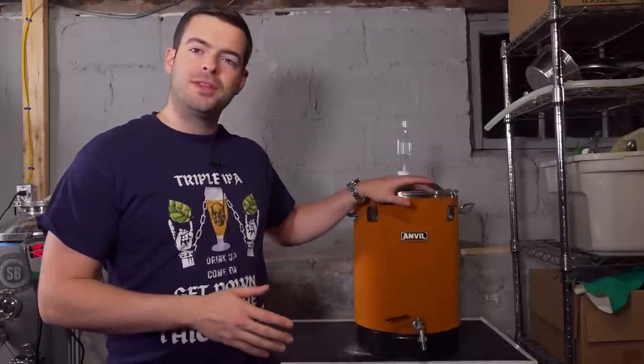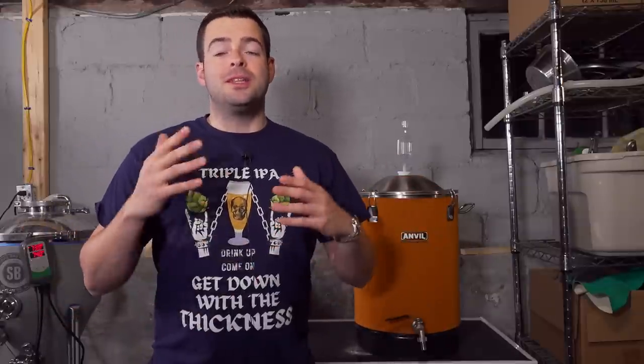I own a Spike CF5, I own a FermZilla, I own several plastic bucket fermenters as well, but this is always the one that I end up reaching for when I just need to ferment something. As always with my product review videos, I need to disclose my relationship with the manufacturer, and in this case I actually don't have a relationship with Anvil at all. All of the equipment that I own from Anvil I bought with my own money.